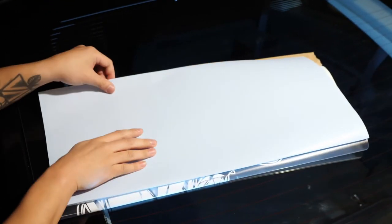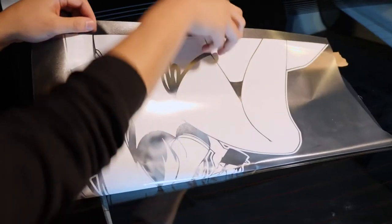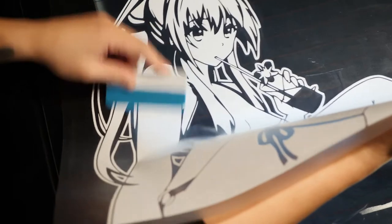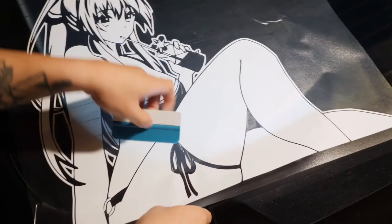Once you've worked down halfway, pull it over and remove the entire backing paper. Lift it back up and repeat the process. Remember that if you aren't an expert at applying, please take your time.